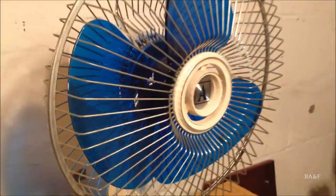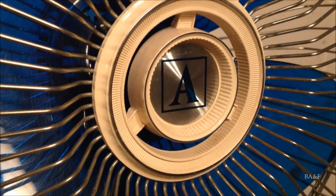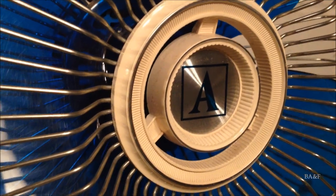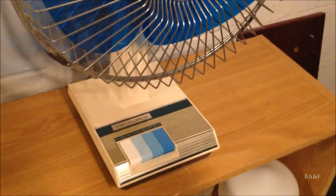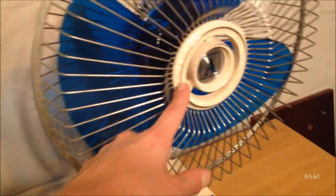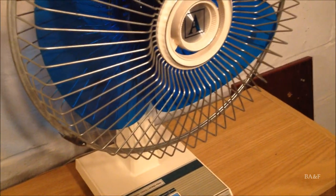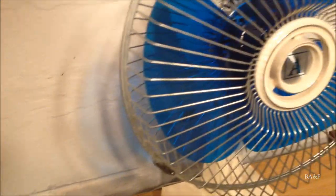Here's the center grille medallion with the Ambassador 'A' logo. The Galaxy ones would have a Galaxy logo — actually an even older Galaxy logo than the original lowercase logo; it was a different Galaxy logo. One thing I didn't mention is that there was a slightly later model of these first generation ones that had a bigger chrome center grille medallion. I actually saw one of those at the Goodwill years ago, and I'm still upset that I didn't get it, but it was years before I got my first fan in this collection.